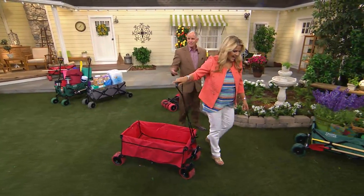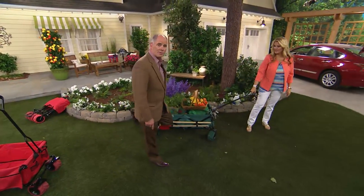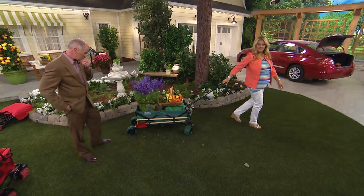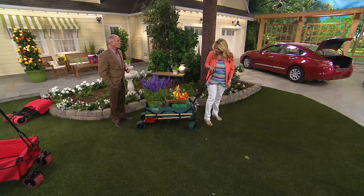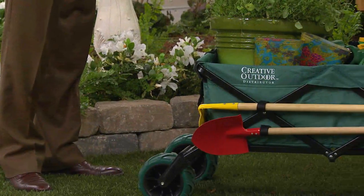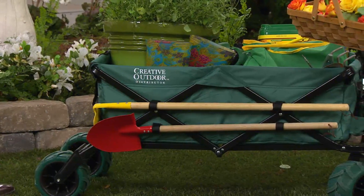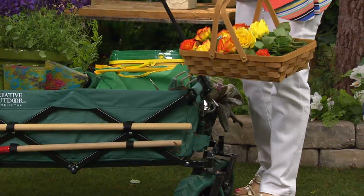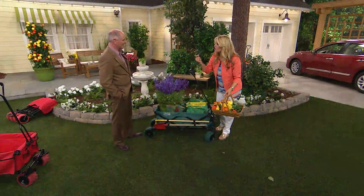I've seen carts that have shorter handles, and what they do is bite you on the back of the heels every time you try to walk. This doesn't do that. It's 30 and a half inches long, so you don't have to worry about that. Here's some of my gardening — Cottage Farms was nice enough to cut some flowers. Think about going around the garden, putting everything that you need throughout the season into this wagon — you're good to go.